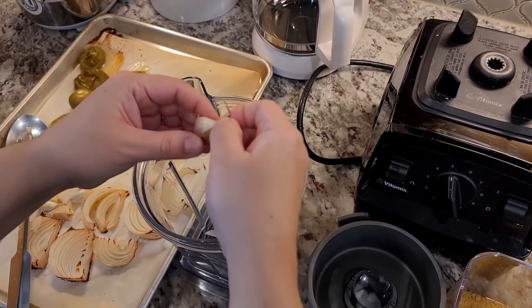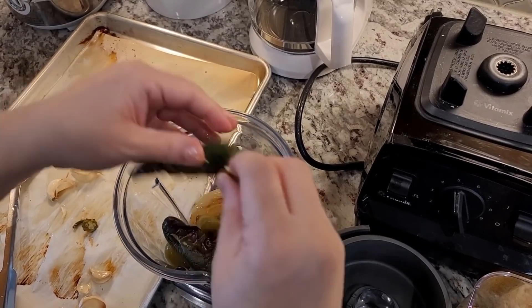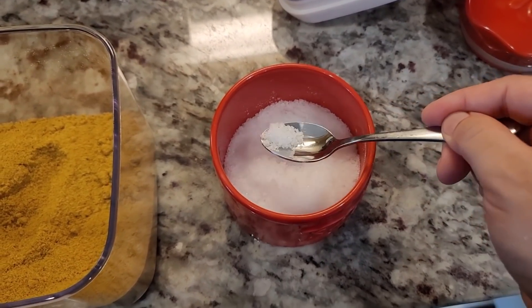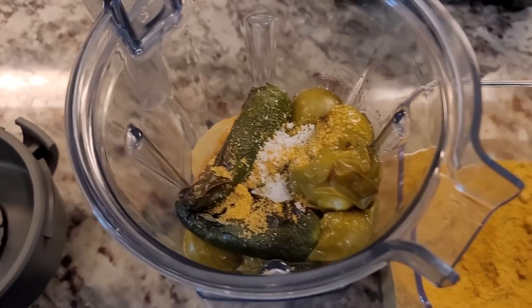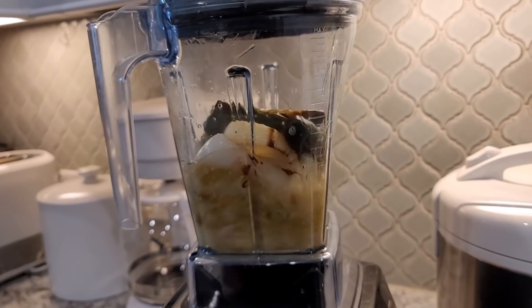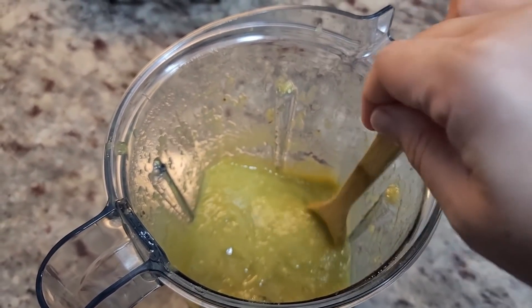I'm going to peel the garlic and start to puree the salsa. I'll remove the stem from the jalapeño carefully — and I'm not going to touch my eyes. I'm going to flavor this with a teaspoon of chicken bouillon powder and about a half teaspoon of salt, then add maybe a quarter cup of broth. I'll taste it once it's blended. That is how I make my salsa verde for the tamales.